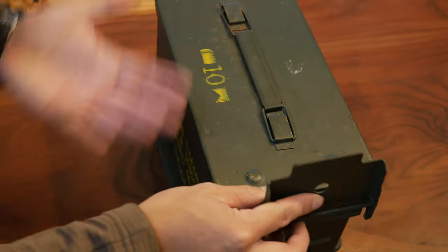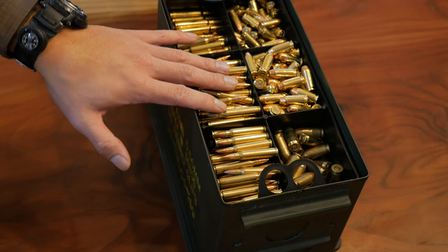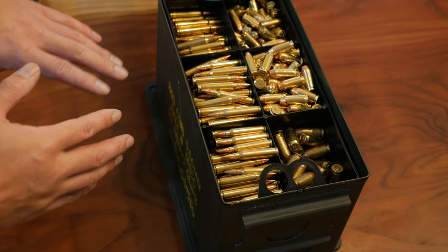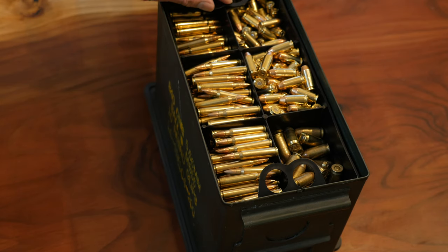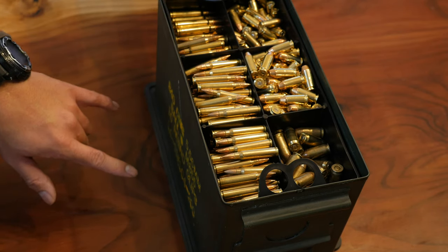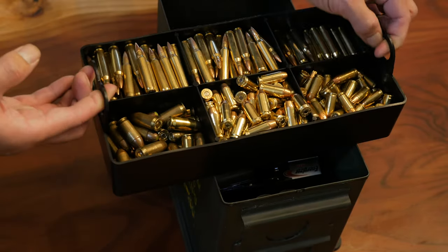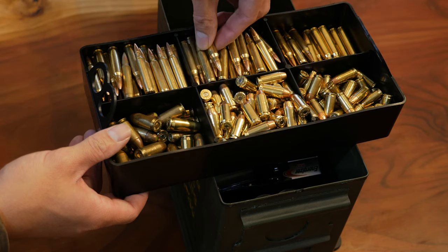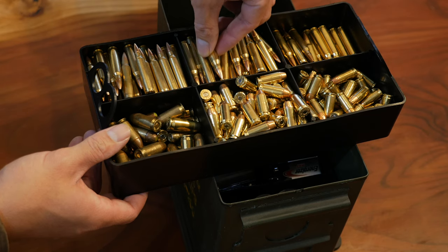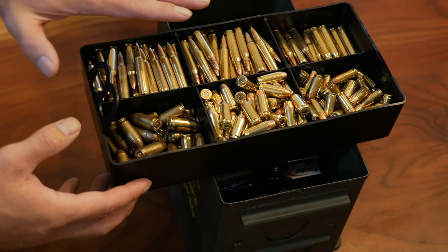So standard 50 caliber ammo can. I'm not trying to flex with ammo or anything like that, but I just wanted to show sort of how much you can carry in this top tray. MTM has three different trays and each tray is configured just a little bit differently. On this top one, you can see five, five, six rounds. They have a little bit of room in here, and overall I think this is a good size for this type of ammo.